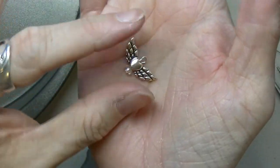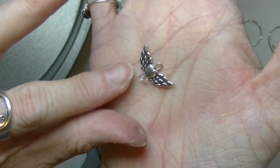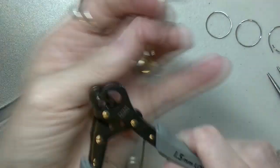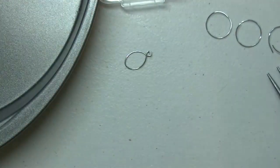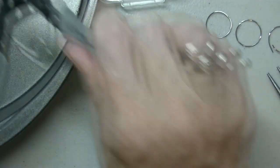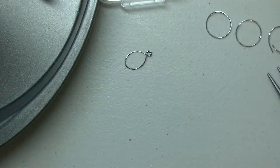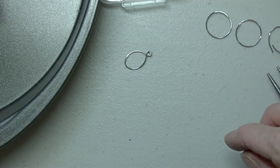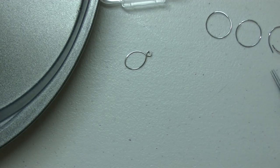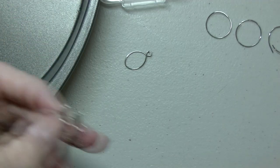And then you have your loop. These tools really save your bacon big time because then you don't have to fiddle around with doing it the old way. So now I have to find my angel that I did — there we go.